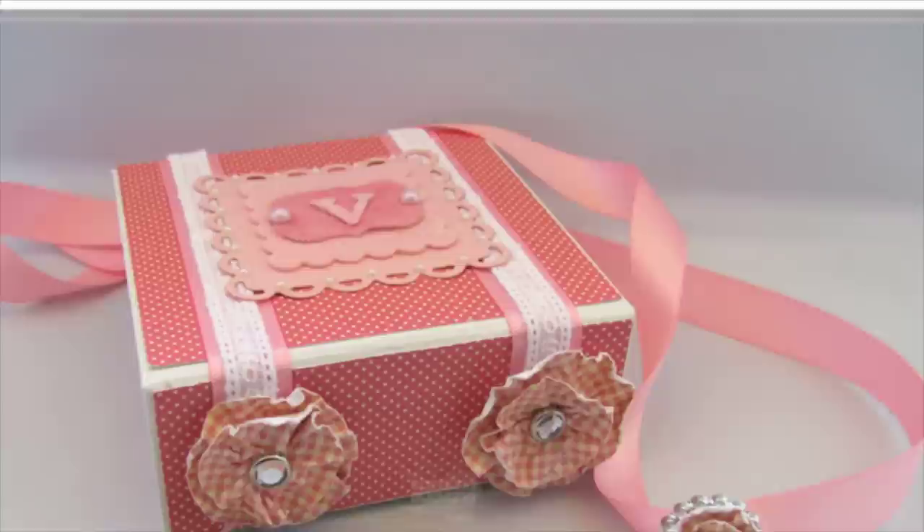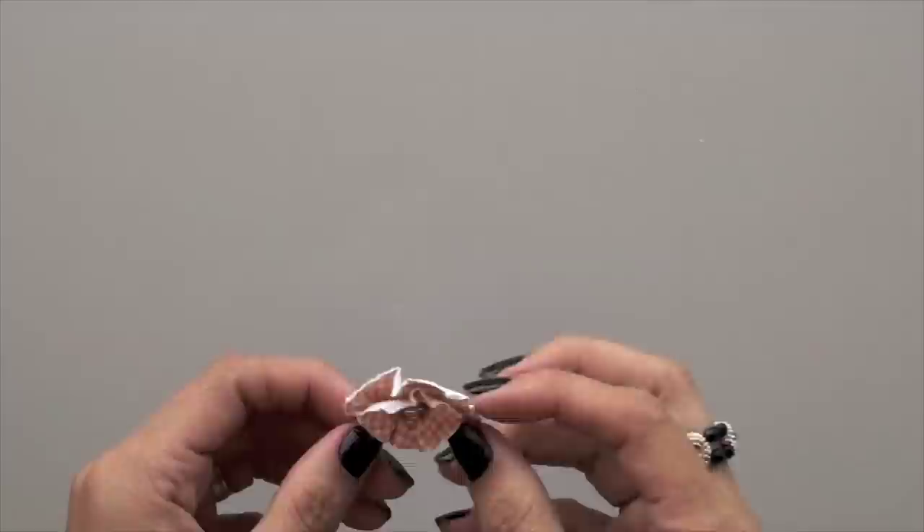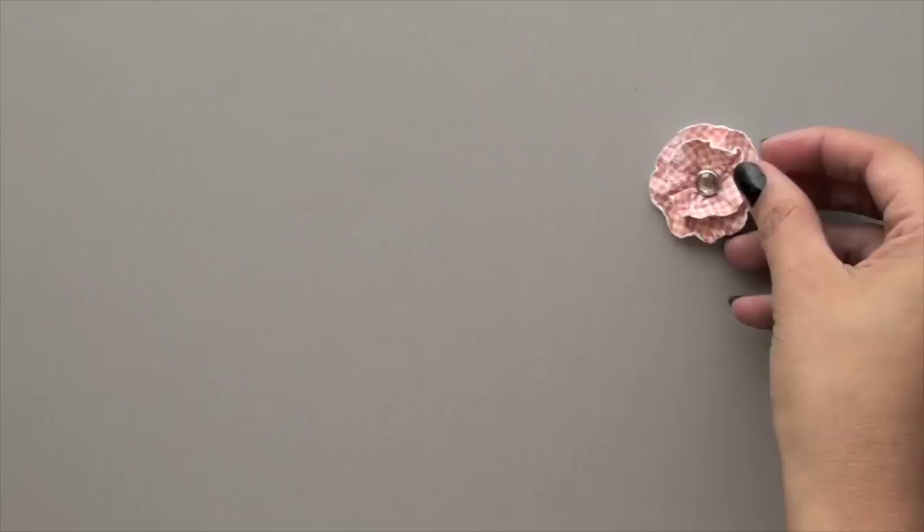Hi everyone, this is Carolina. Today I'm going to be showing you how to make faux fabric flowers. You can put them on cards, 3D items, hair bands — many uses for them. Basically, here's what it looks like: it's two circles put together with a brad through the middle. And it comes together quite quickly.